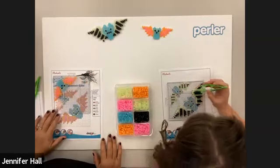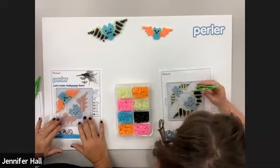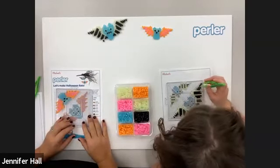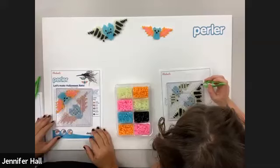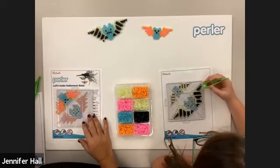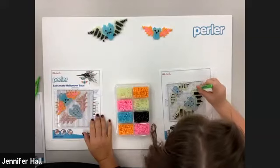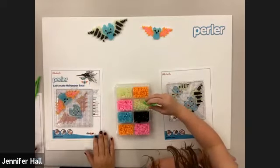I'm going to start ironing my project while Morgan finishes hers. If you're still putting your beads on the pegboard, don't worry — we have plenty of time, and this way we can show the ironing process more than once. We also have how to iron on Perler.com with step-by-step instructions. Go ahead and turn your iron on — I put mine at about a medium heat setting. And again, don't forget: no water, no steam in your household iron. I'll let mine heat up for just a minute.